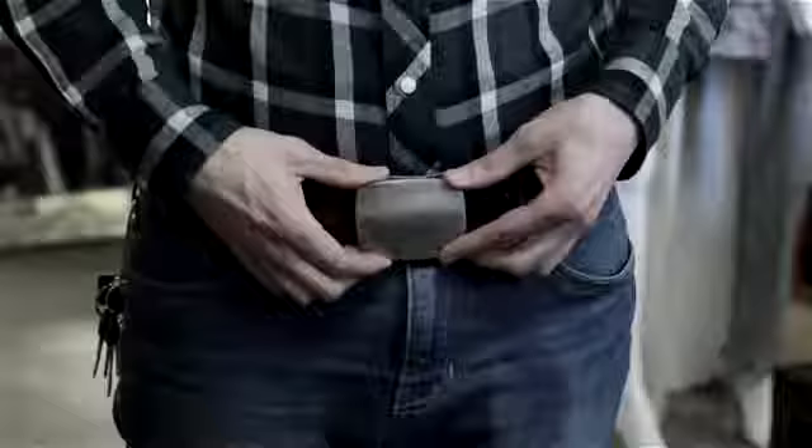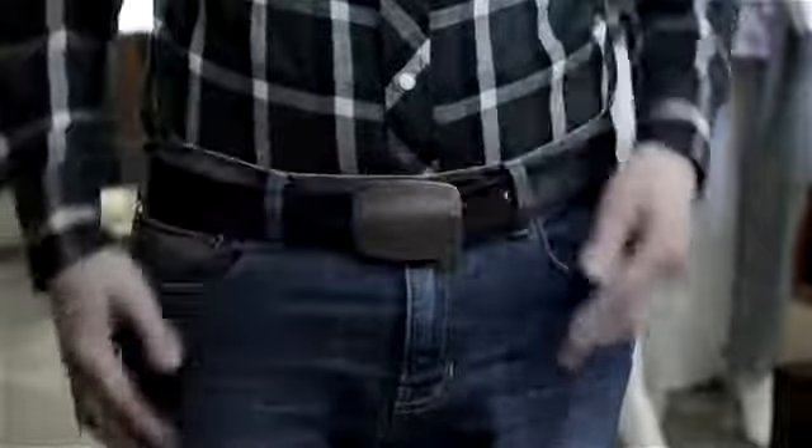Cowboy belts are characterized by large buckles, so you want to make sure you have a belt that fits and that's not going to be too long, because you don't want to have all that extra slack and extra belt hanging off. The attention to your belt should be the cowboy belt buckle, which makes it a cowboy belt.